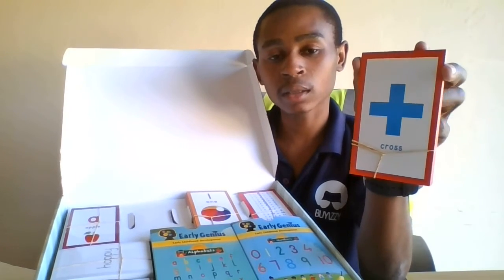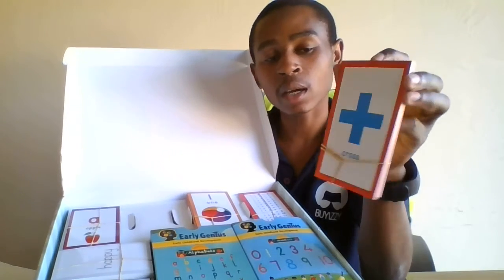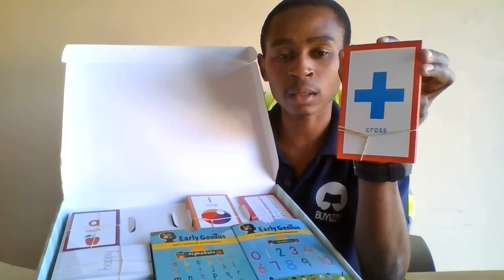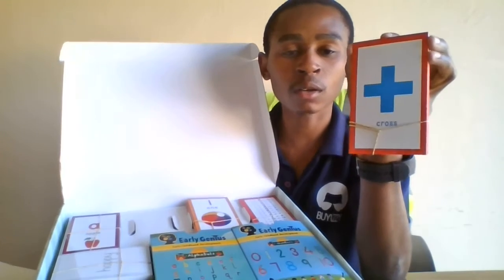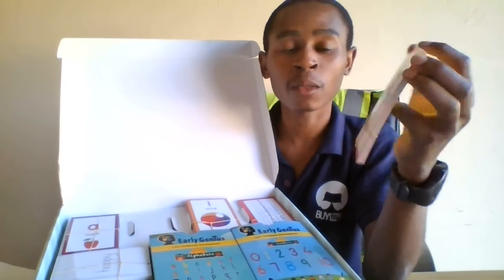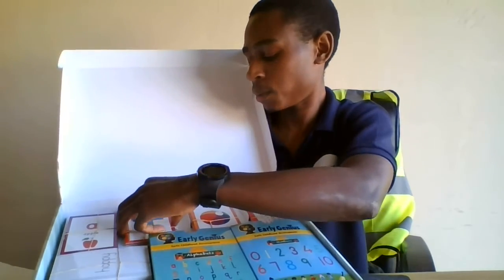It also teaches the child that this sign is a cross and how to write the name of this sign. So even if they see it somewhere else they will be able to say, 'Mommy or Daddy, I've just seen a cross — that is a cross.' It basically teaches them the signs. Quite cool — let's put them back.